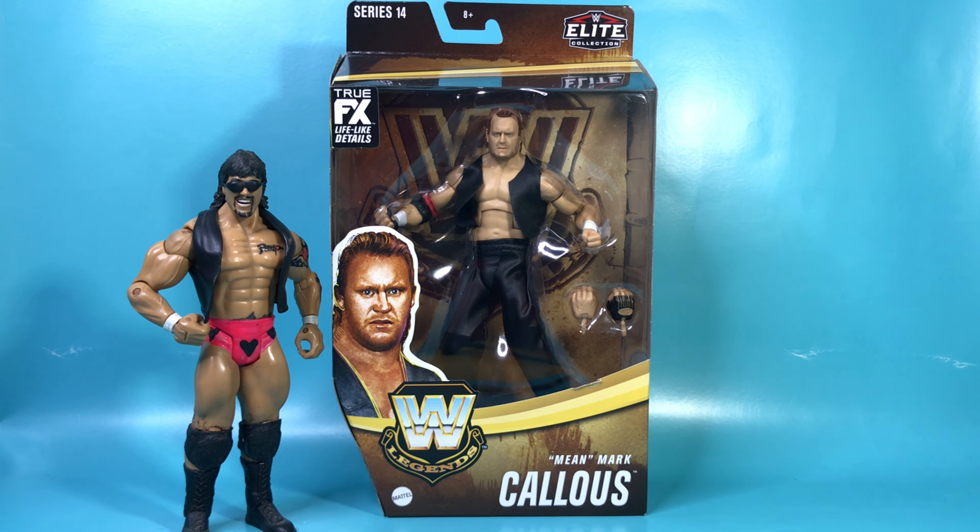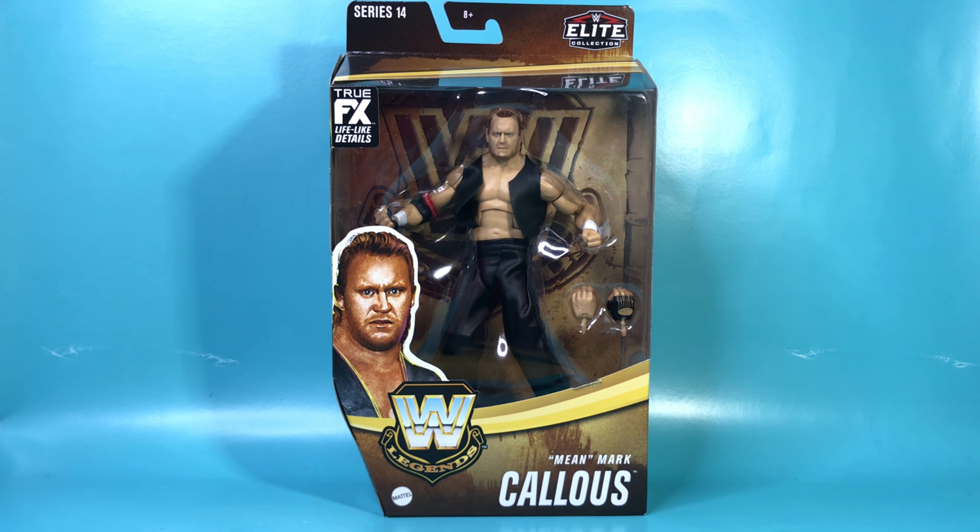What's up? This is Hector El Chido Canales bringing you a quick unboxing review of WWE Mattel's Legends Series 14, Mean Mark Callis!